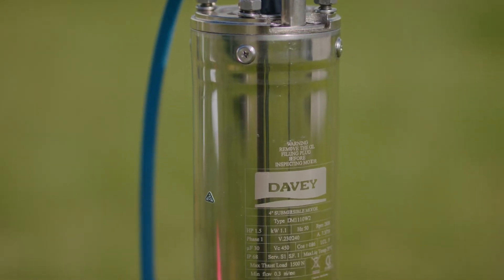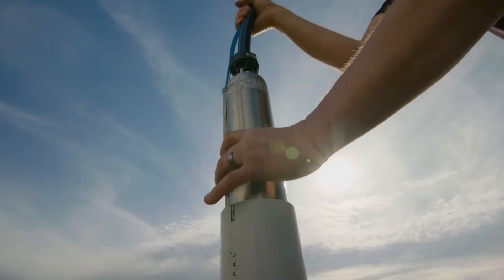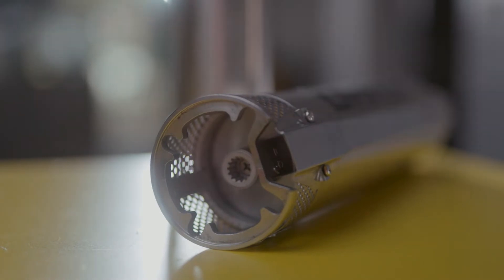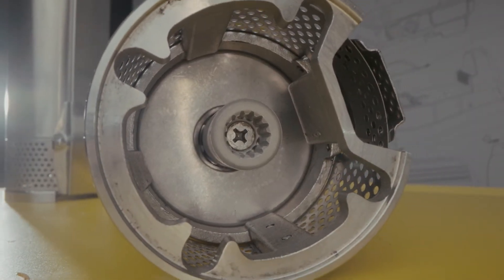A bore can help you unlock water sources beneath the surface, so you don't have to rely on surface streams or rainwater, both of which can be unpredictable in Australia. But a bore is only as reliable as the pump you use.